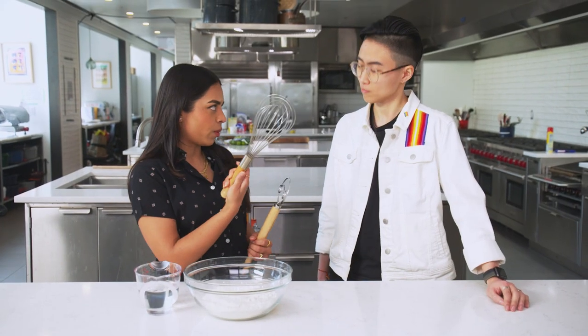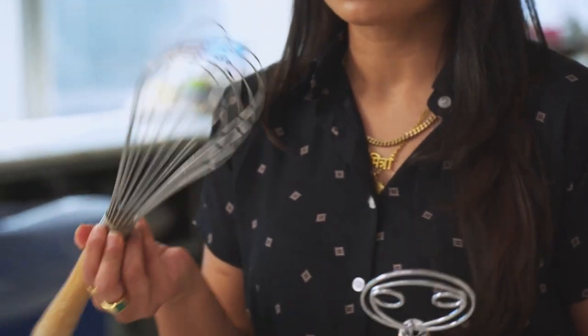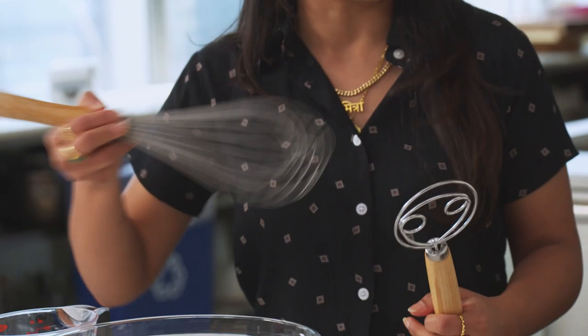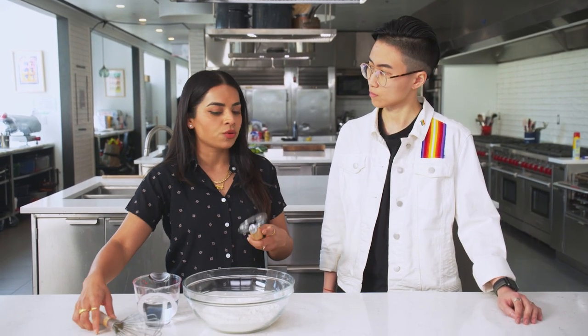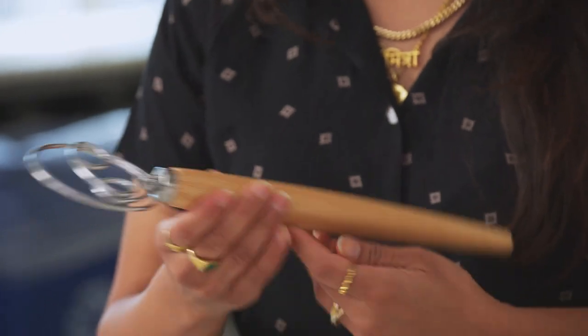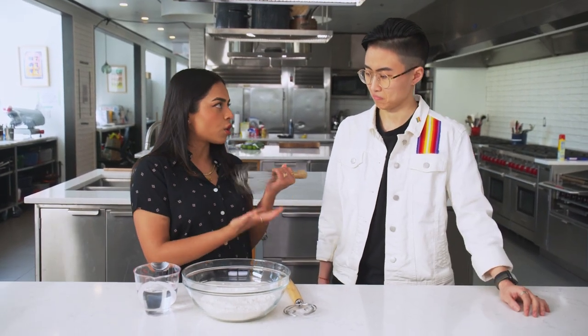This is your standard balloon whisk, and this is the Danish dough whisk. The balloon whisk is usually used when you want to incorporate air into something. The purpose of a Danish dough whisk is to fold and not incorporate air. If you were to mix a really heavy dough batter with a balloon whisk, that sounds like a nightmare. You would not be working smarter — you'd be making more work for yourself and wasting a lot of bread dough because it all gets stuck inside.